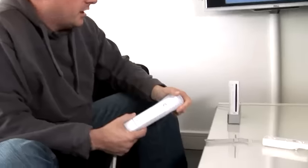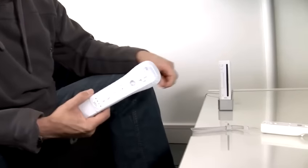In this video, we'll be showing you how to sync your Wii remote. Now, as the Wiimotes, as they are called, are wireless, it's more than a simple matter of plugging in a wire into the console, because there is no wire.